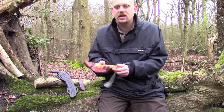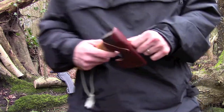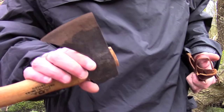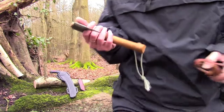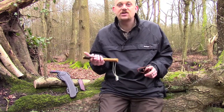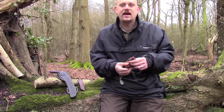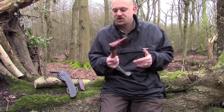Moving on, we've got the Gransfors Bruks mini hatchet. This is a great little tool — takes up hardly any space. I can fit this in the pocket of this jacket if I really need to. It keeps a very sharp edge. I tend to favour Gransfors Bruks axes above others. I've tried several — Hultafors, Gerber, Fiskars, even cheap ones from B&Q — but this is what I've stuck with.